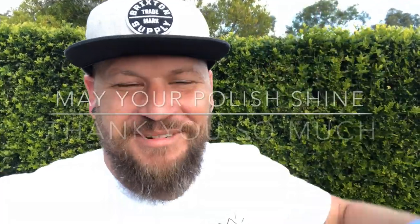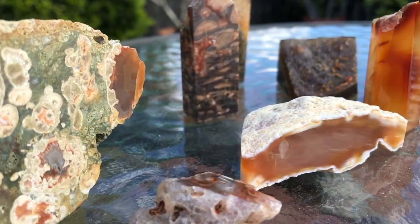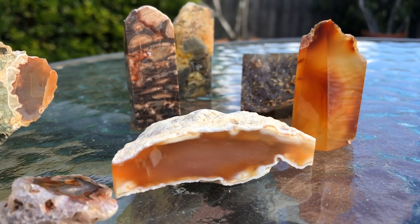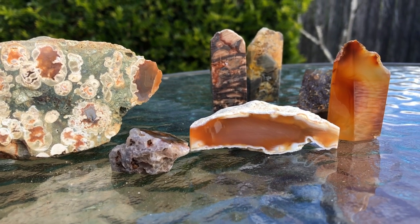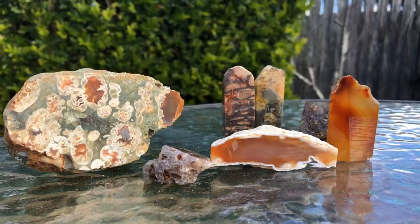Let me know in the comments if I've done anything wrong or if I could be doing anything better. I hope that was helpful. I'll see you next video — thank you so much.